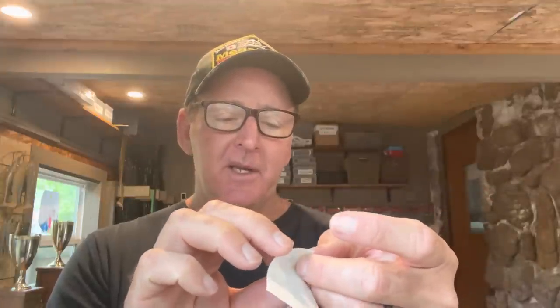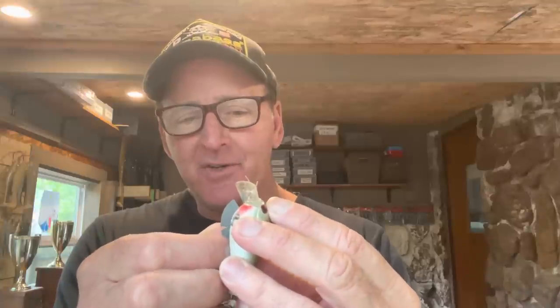I've never put one on before, so I'm going to do it from start to finish and show you guys how easy it is. This particular one is for a 1.5 size square bill crankbait — that's what it says on here. So we're just going to peel it off the face, and then we're going to stick it on the side of the crankbait. It's got a pretty sticky adhesive. I'm going to come in behind here and put it right behind the eye.